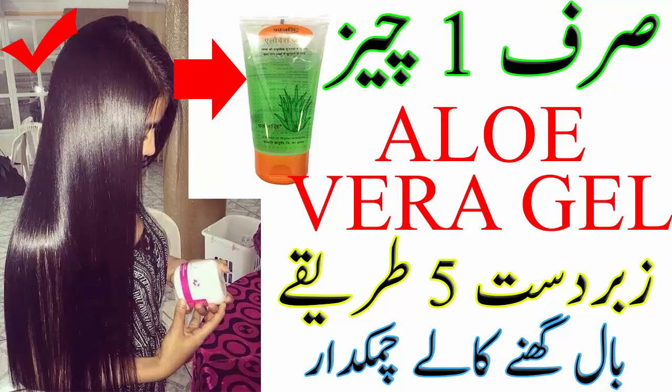نمبر سکس: ہیر گروتھ بوسٹر الویرہ آئل۔ اس کے لئے بال میں 1 ٹی سپون الویرہ جیل اور 2 ٹی سپون کاسٹر آئل ایڈ کر کے مکس کر لیجئے۔ اس آئل کو سکیلپ پر اپلائی کریں اور 10 سے 15 منٹ مساج کیجئے۔ چاہیں تو اوور نائٹ چھوڑ سکتے ہیں یا 60 منٹ بعد شیمپو سے دھو سکتے ہیں۔